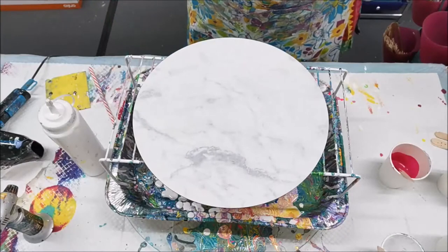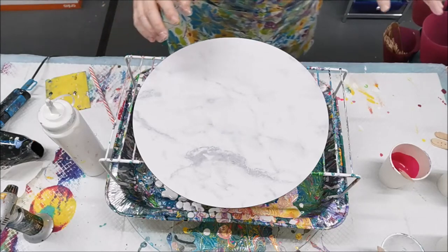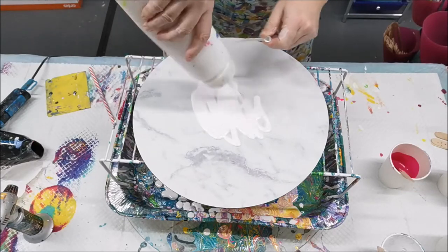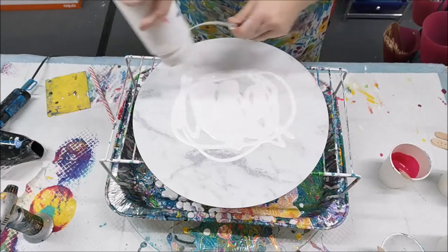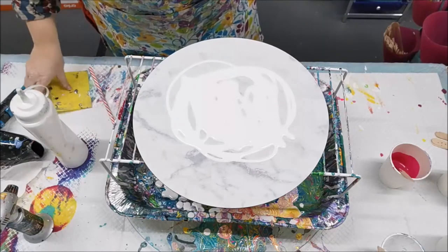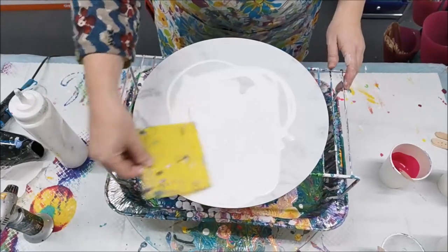Hello my creative friends, thanks for joining me for another video. Today I'm going to do a Dutch pour. I'm going to start with some white on my surface as my base. Elliot, my little dog, a pup of eight months — he's here with me in the background and the door is closed so he can't go and bark outside like a nut bag like he does on most of my videos.